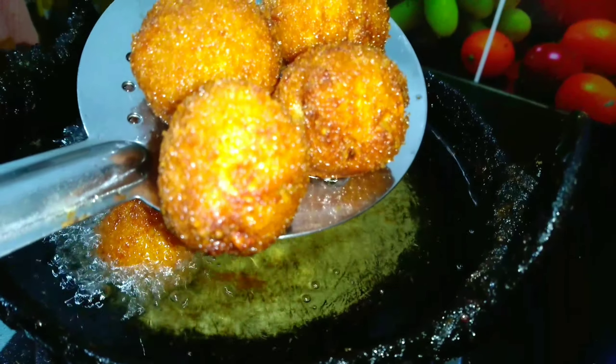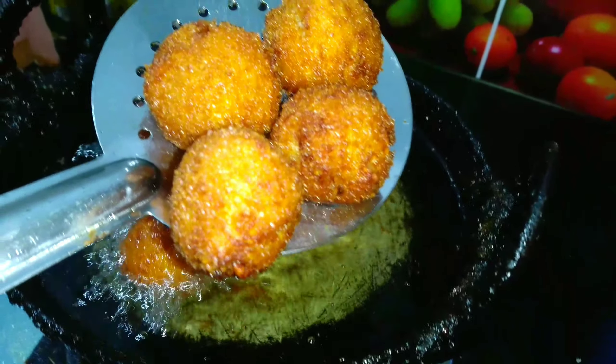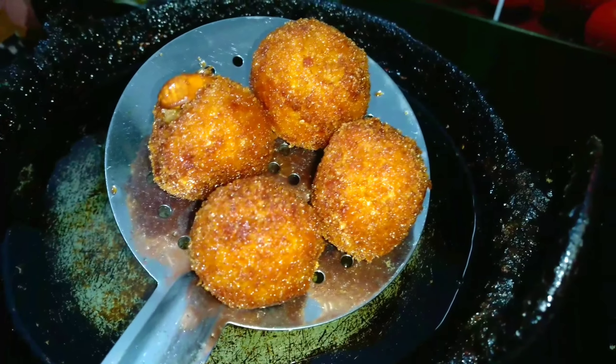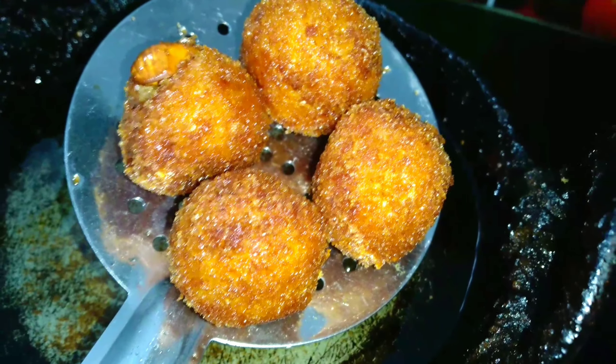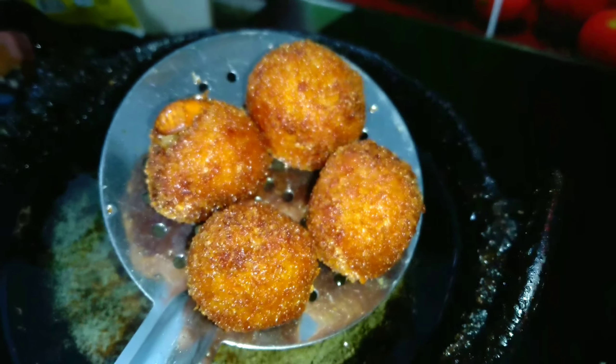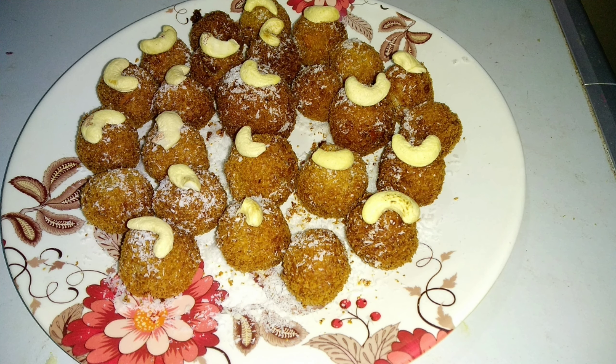Now we are going to put it on tissue paper to drain the oil. We are going to serve it on a plate, like a cola glass. Please add some dried oil and coconut powder and sprinkle it on top.